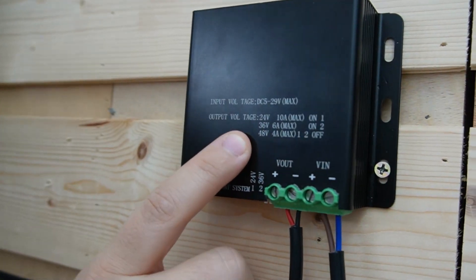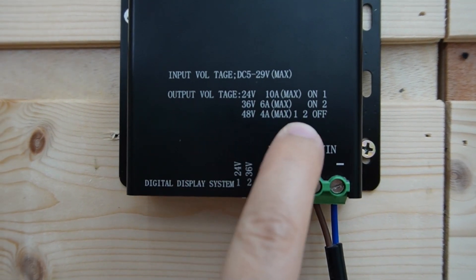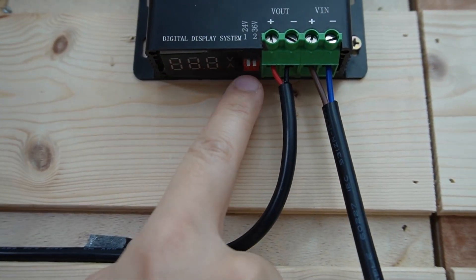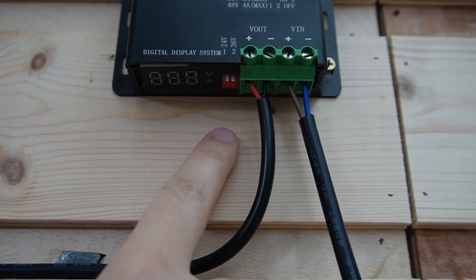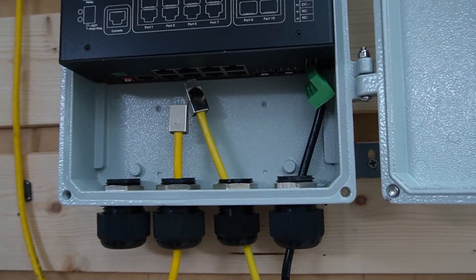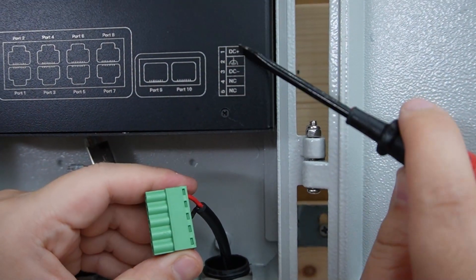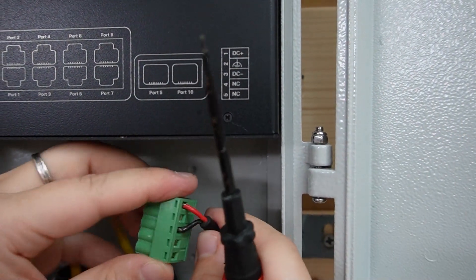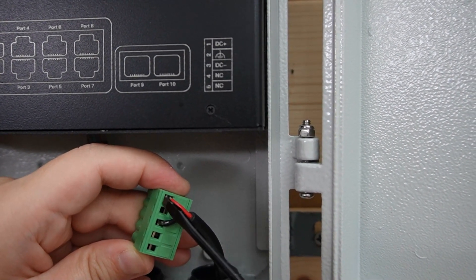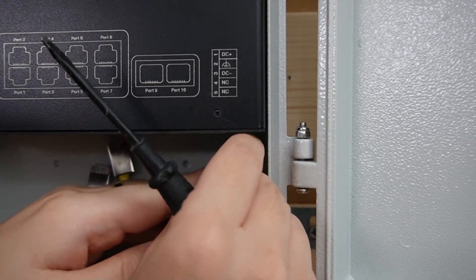On the booster, we can select the output voltage: 24, 36, or 48V. Since we're using 48V, switches 1 and 2 should be set to off. Now, coming over to our outdoor PoE switch — looking at the instructions, port number 1 is positive and port 3 is negative. I've already plugged in positive and negative on ports 1 and 3. Let's power it up!